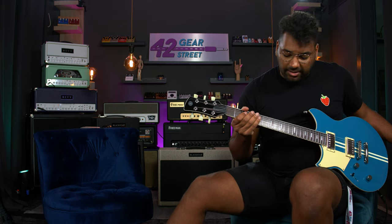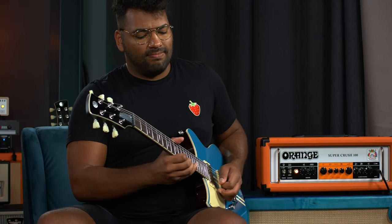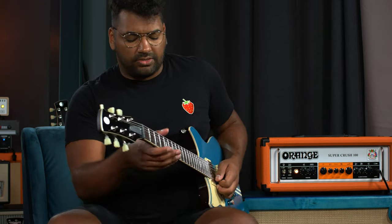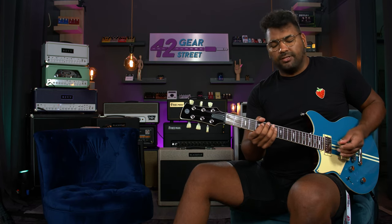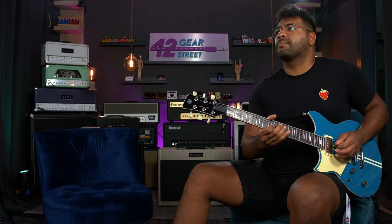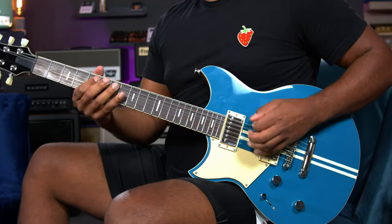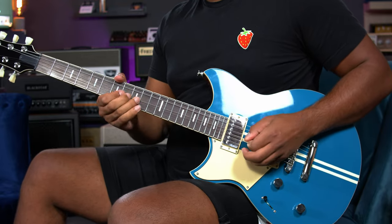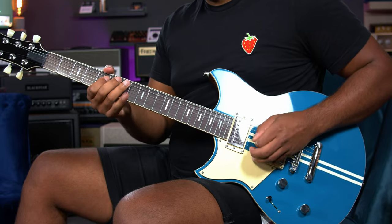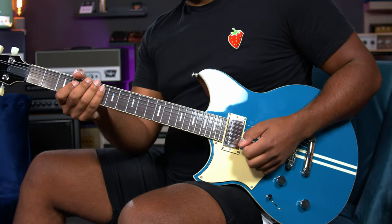So I'm going back to the dirty channel — I'll turn the compressor off, so we still have delay. I have a booster pedal over here which I'm going to use. This is a Wren and Cuff overdrive pedal. Let's hear it without the pedal first, and then with it. So it responds actually pretty well to overdrive.